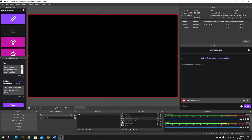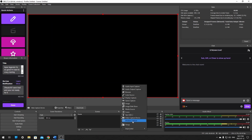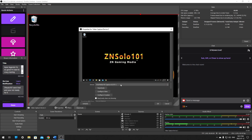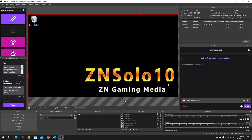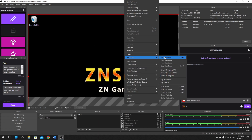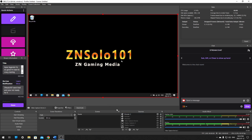In OBS, after everything is plugged in, click the plus in your sources and add a Video Capture Device — most capture cards show up this way. Find your capture card, which will say AverMedia or Elgato depending on what you have, select it, and click OK. You should see the screen pop up before you ever click it so you know it's working. Then go to Transforms and Fit to Screen.